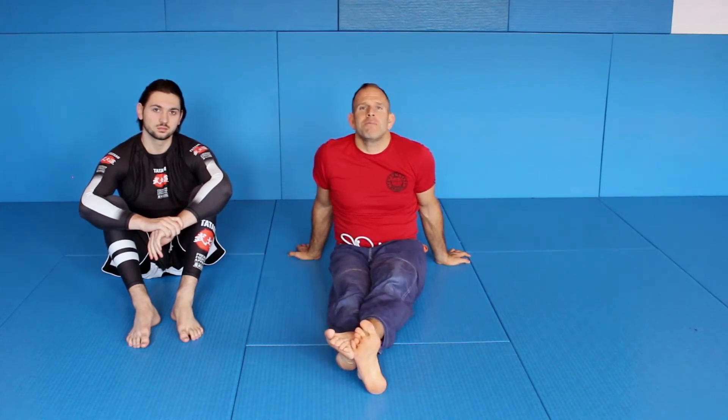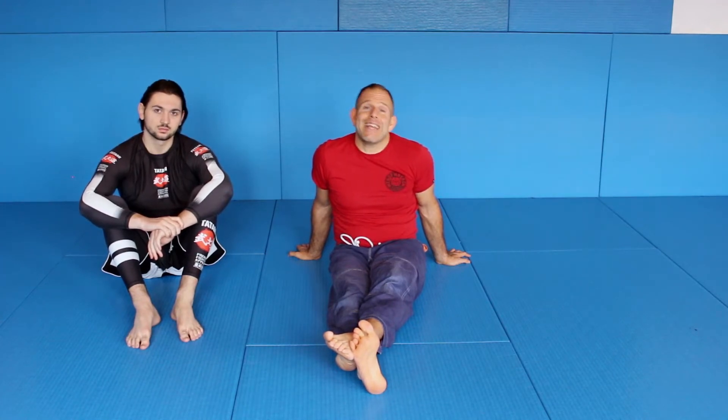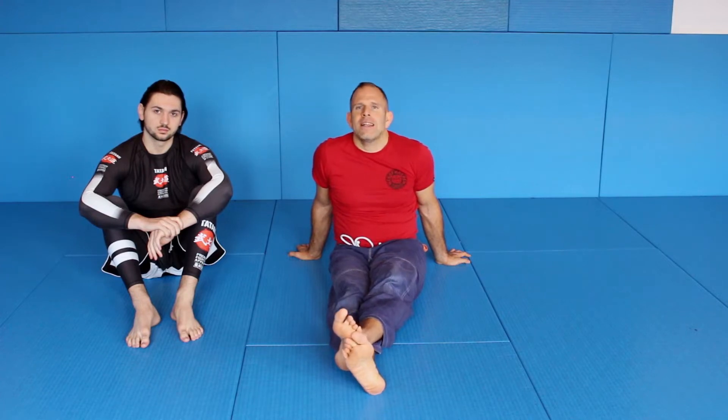The dartstroke — you know, dartstroke is one of my favorite moves. I love the dartstroke from many different positions, but sometimes there is a problem in getting it, or in finishing it I should say.